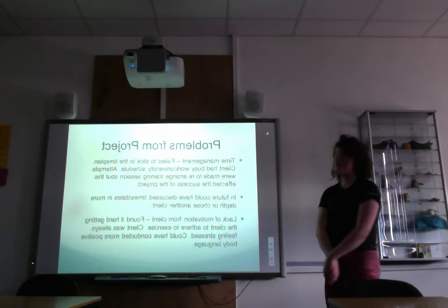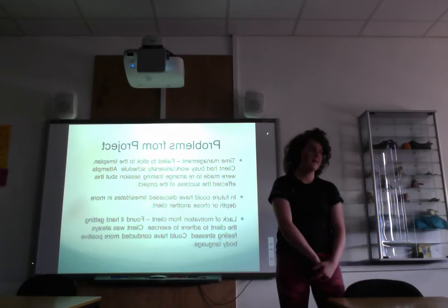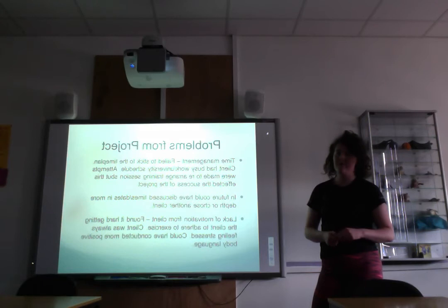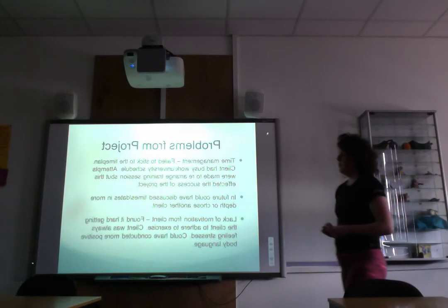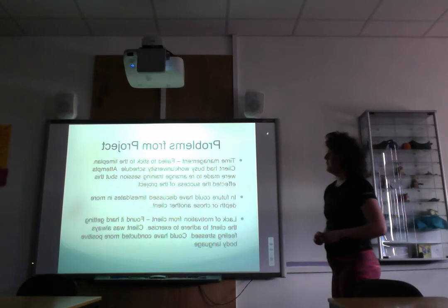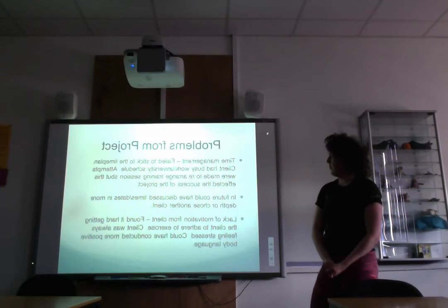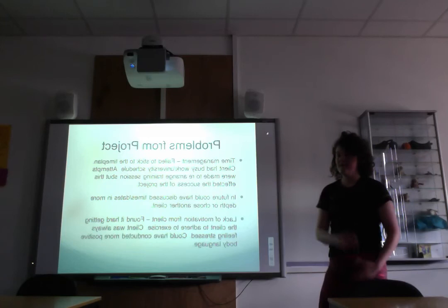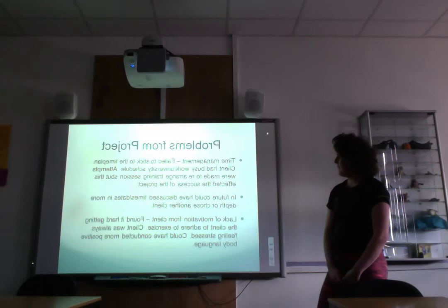The main problems with the project were time management and failing to stick to the original timescale from the planning stage. The client was also quite committed to work and university, so when I tried to arrange meetings they would make excuses about being busy and stressed. In future, I could have discussed more available times and dates with the client in advance, and if I had known about their schedule I could have chosen a different client to make the project work.